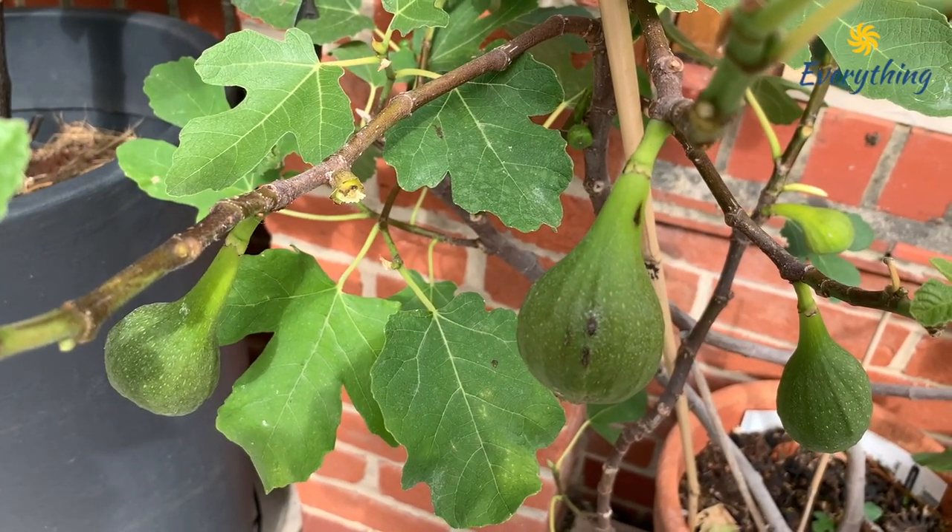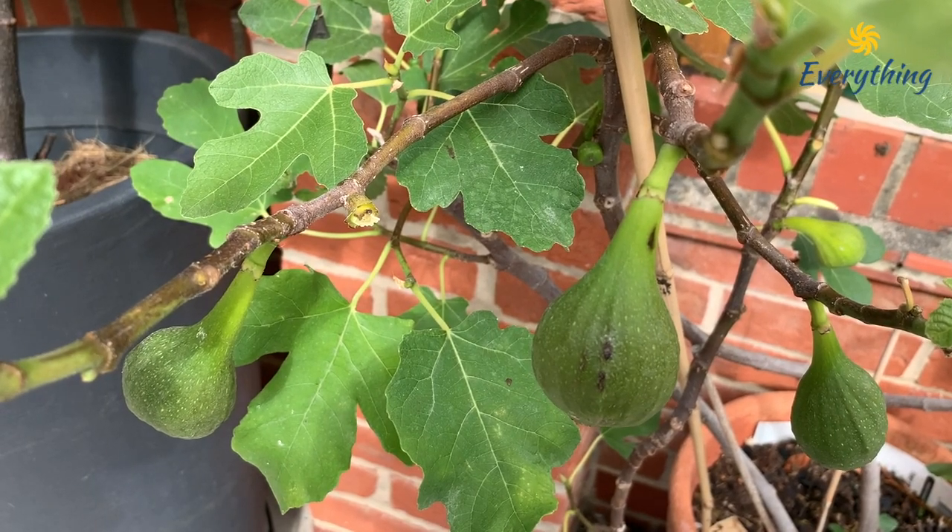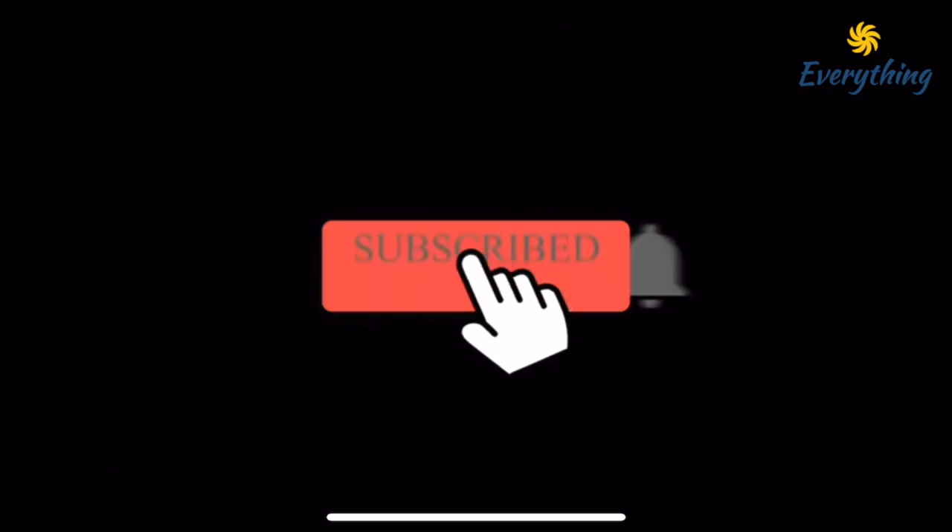Anyway guys, hope this content was helpful. Thank you for watching and happy gardening.